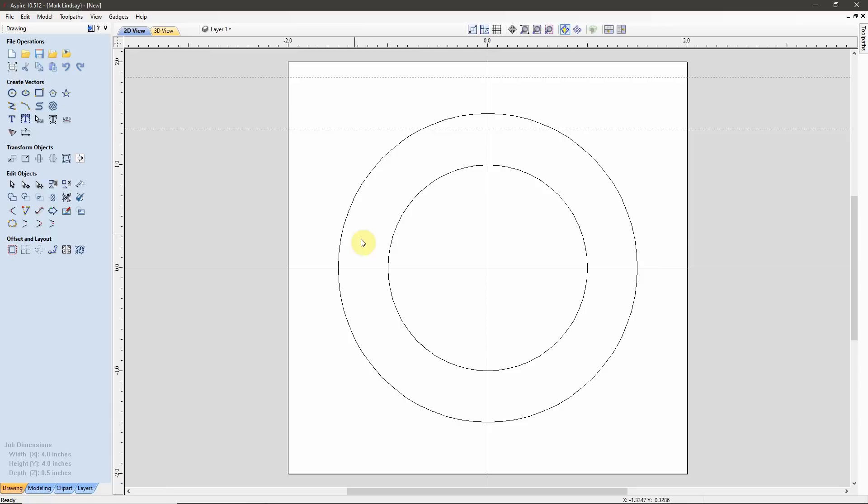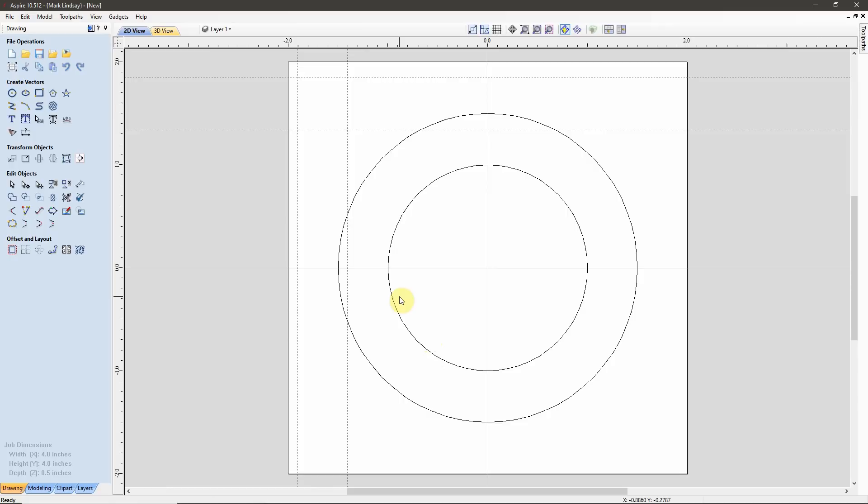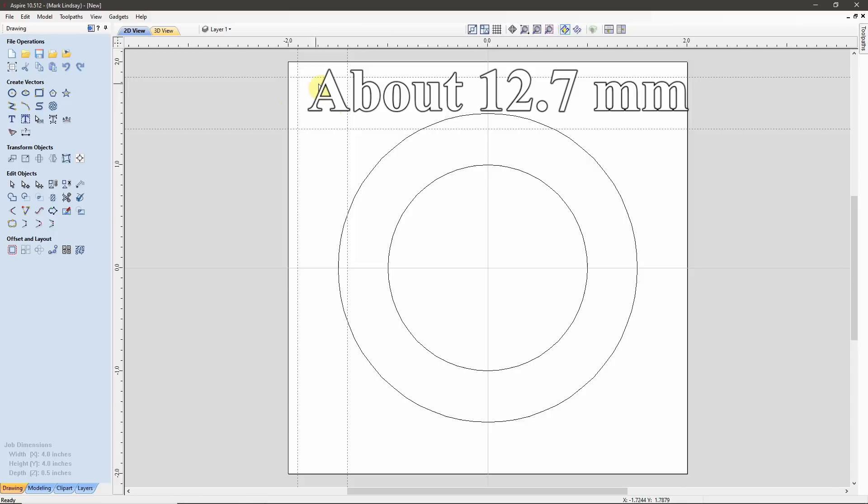Now I'm going to pull a vertical guide over here, place it somewhere out of the way, and create another vertical guide parallel to this one. Because we're moving to the right in X, this is a positive move, so I'll remove that negative symbol and create the new guide. Now I have a 1.5-inch square drawn up here with guidelines.